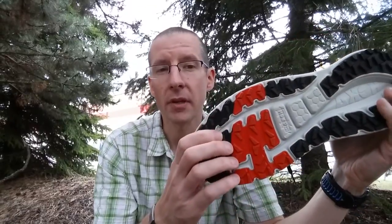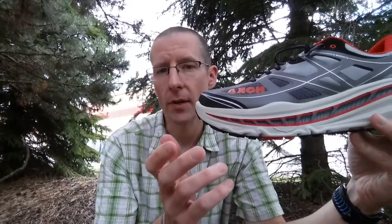This particular version being a trail shoe has three millimeter lugs on the bottom, so that makes it a little more durable and gives you a little bit of traction for dirt and gravel. This version has their late-stage metarocker, and all it means is the toe spring curvature moves a little further forward so you get a much more broad, stable base under your foot for those off-kilter landings.